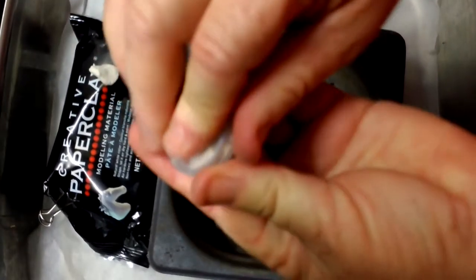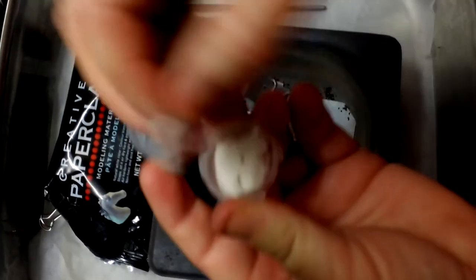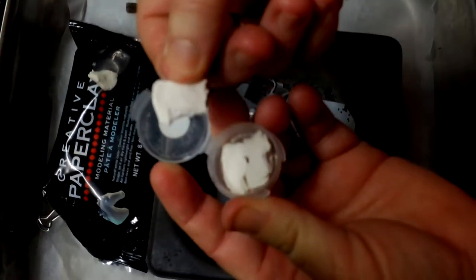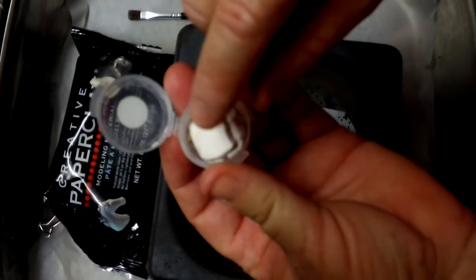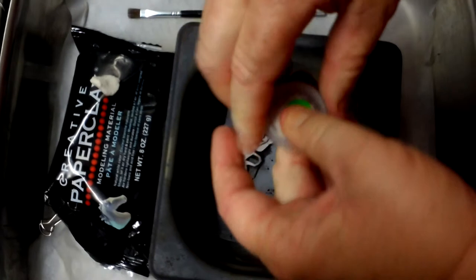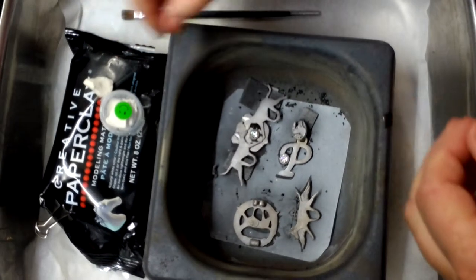I dry it and store it in my little container here, as you've seen in the previous video, where you can just finely sand that down so you have it in a small particle.